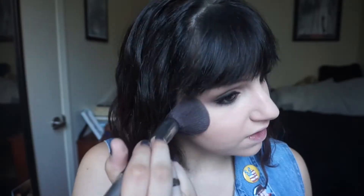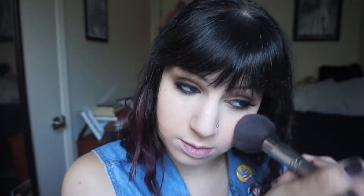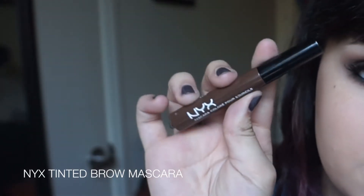Since the BB creams are not matte whatsoever, I'm taking my Rimmel Stay Matte Pressed Powder and applying that all over the face to eliminate any shine, which is basically all of it. Now I'm moving on to my brows.